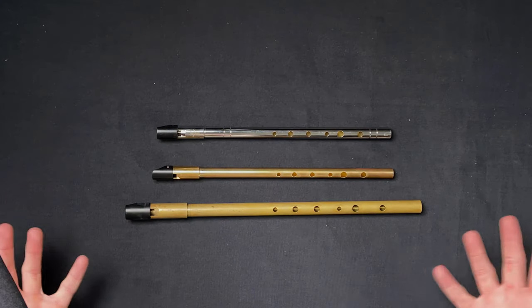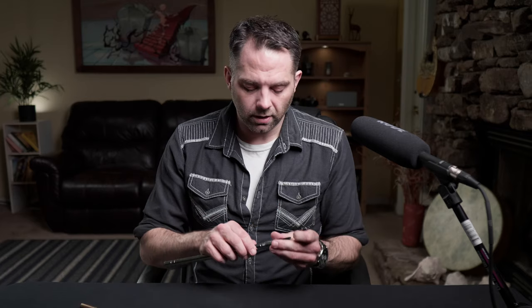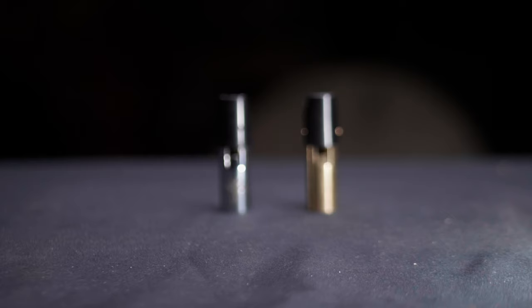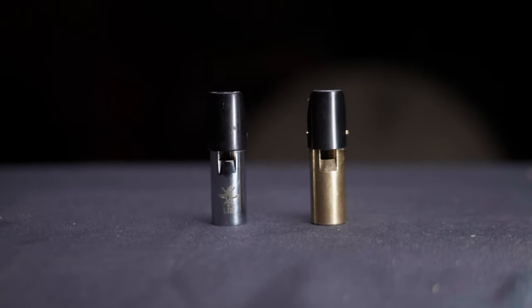This is a fairly common way of making whistles these days. There are several companies, not just these two, that do that, and they're all kind of based off the same design. When we compare these two, we're going to start with the head joints, because that is sort of the hallmark of this Sint design — this rather interesting, unconventional, at least at the time, design.